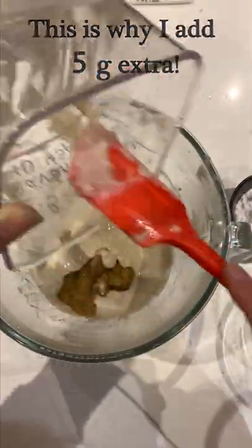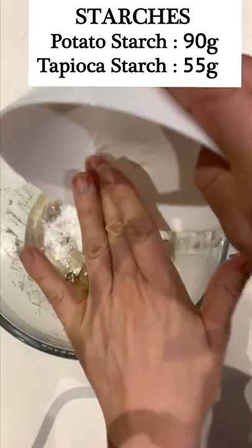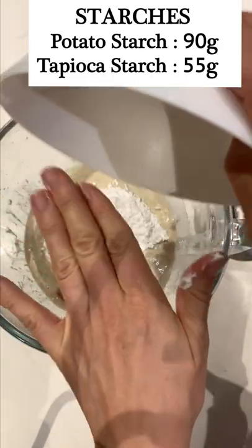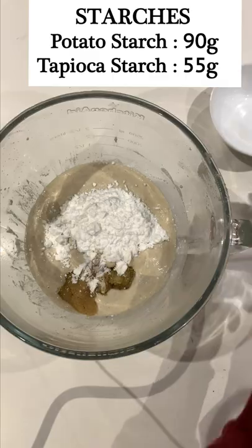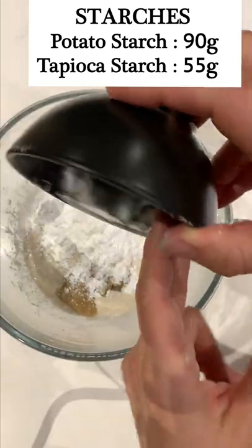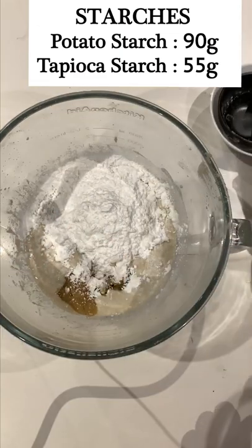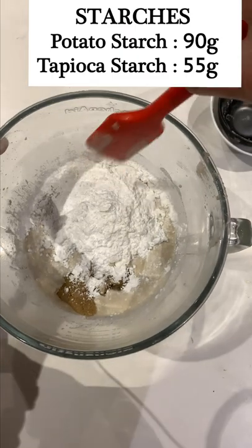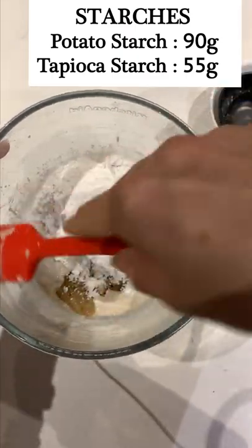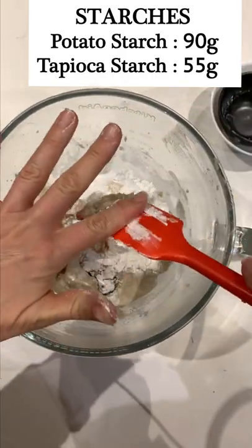Finally, we add our starches. For this formula I use potato starch and tapioca starch, which is also known as tapioca flour. Potato starch and potato flour are not the same thing, so make sure it's potato starch. If you cannot have potatoes, you can also use arrowroot starch as a replacement.